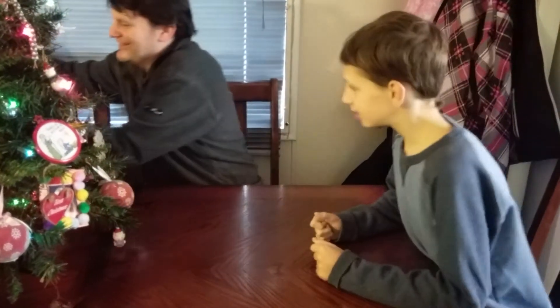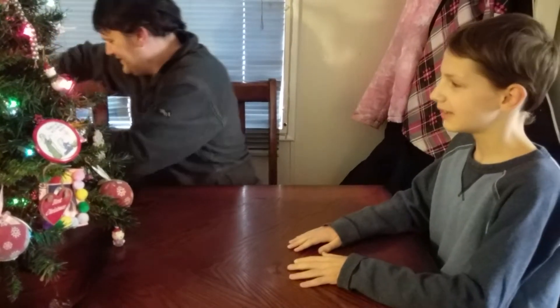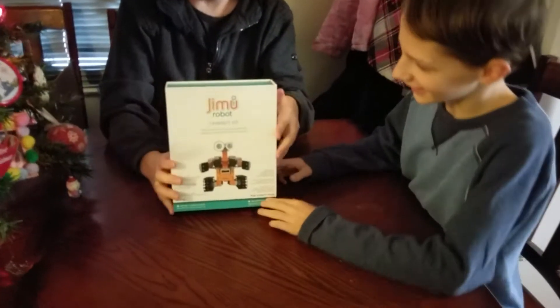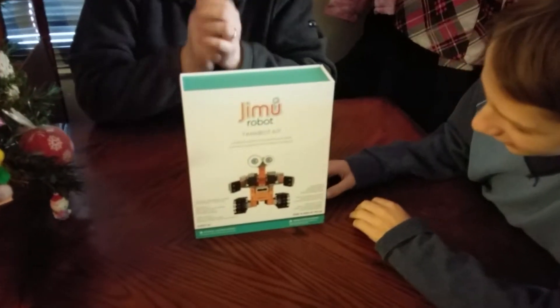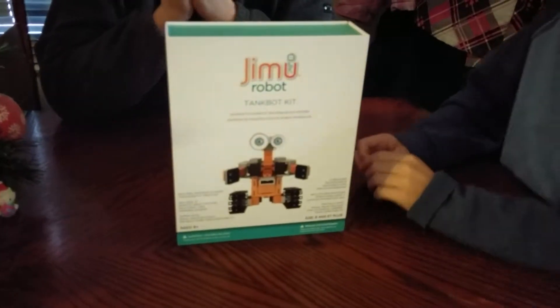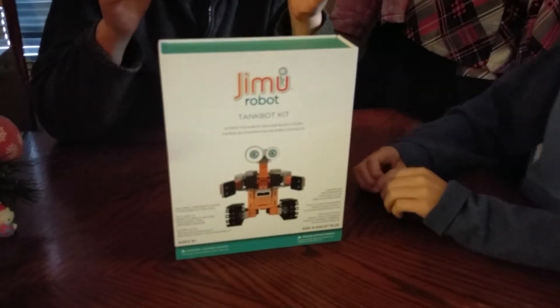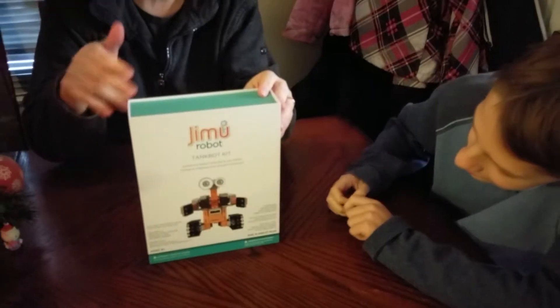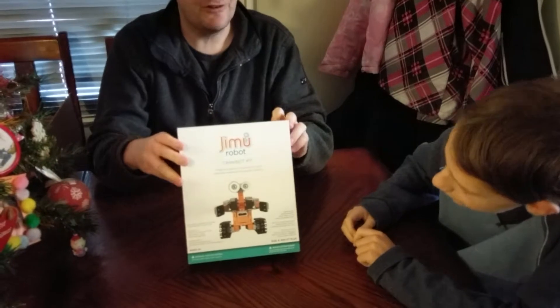What could it be? It's another one of these — this is the Tankbot kit. From Jimmy Robot. I believe the company that makes this is called Ubisoft or... well, it's not Ubisoft because that's a video game company. Same kind of format — we have this thing with a magnetic flip.